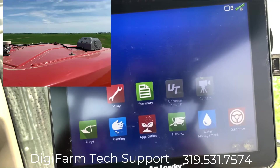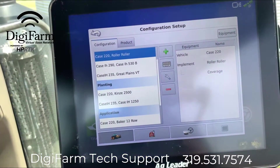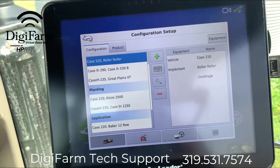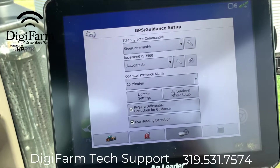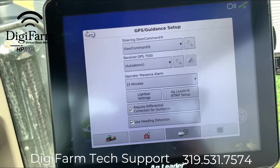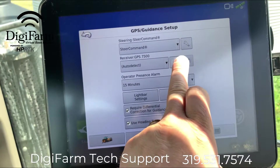We will start in the cab by going to GPS setup, select our GPS and guidance setup, and then we're going to select the wrench next to GPS receiver.